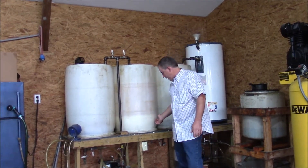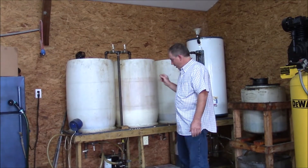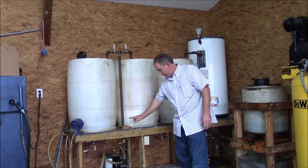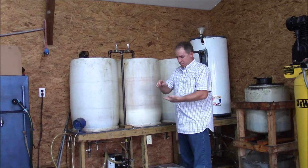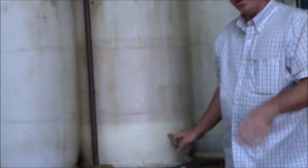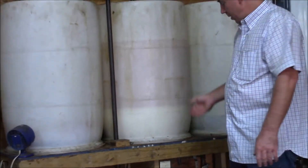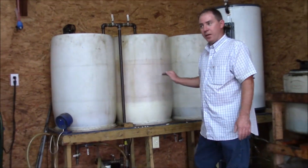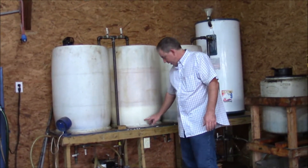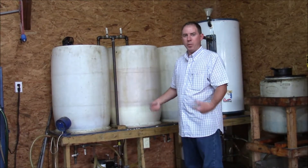These barrels have two drains in them. One is a complete drain that drains off the very bottom of the container, and the other drain has a stand pipe three or four inches tall. Since we're draining the wash water off, I'm definitely going to use the complete drain and drain everything off the bottom. I'll drain it until I can see some biodiesel come out and try to get as much of the soapy water out as possible.